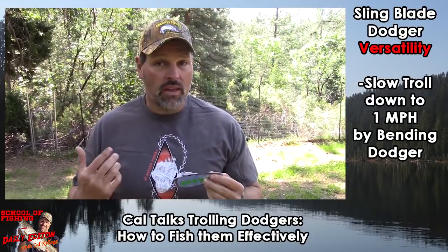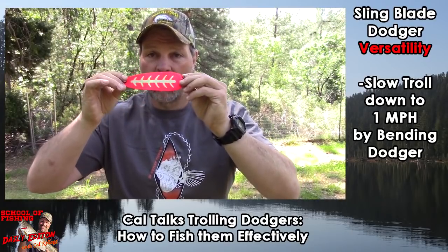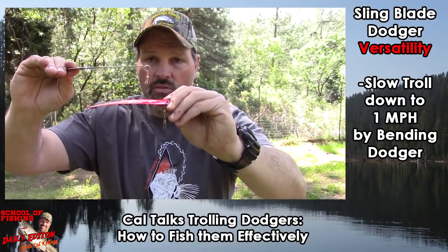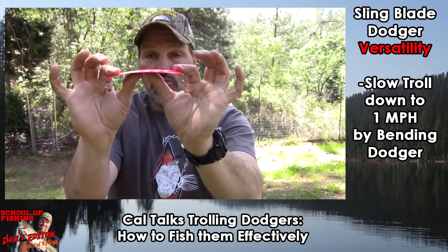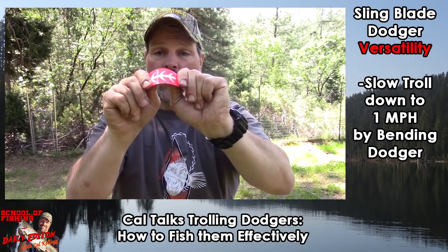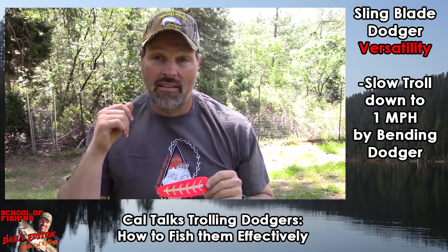If you want to go slower — say you want to target kokanee — what you want to do is take your Dodger. This is one I've actually got set up for fishing slower for kings; it's the pink glow version, a six-inch Dodger. Notice this one has a little cup in it, while a standard one is pretty straight. If you want more action and a slower speed, just grab it and start putting a bend in it. Work it down, test it in the water a few times. You can put a significant bend in these — if you want to go one mile an hour, just keep working that curve in until you've got a nice arch in the back of the blade, and you'll get the action you want at the speed you want.